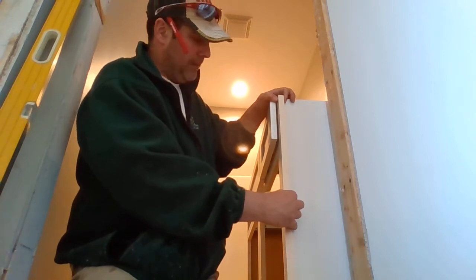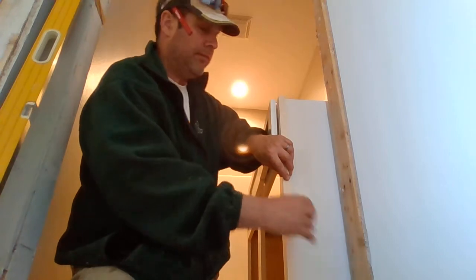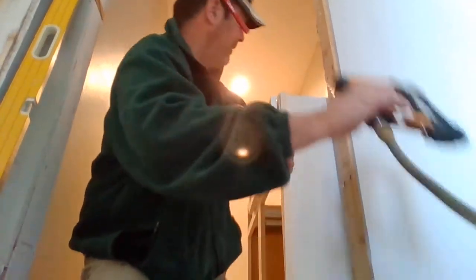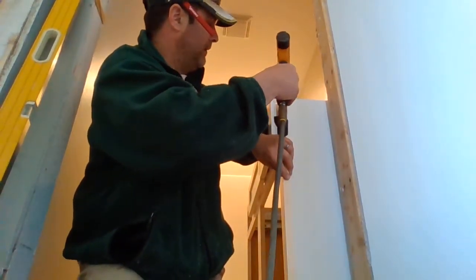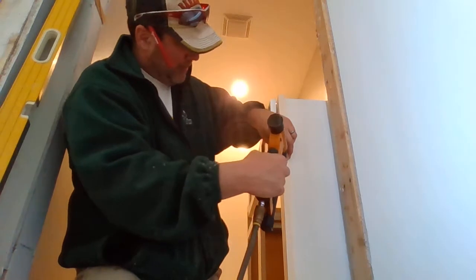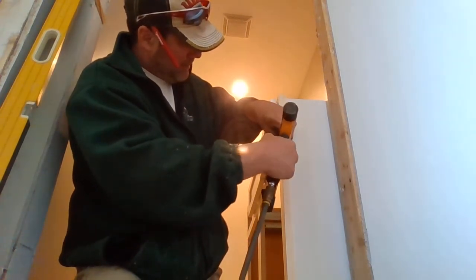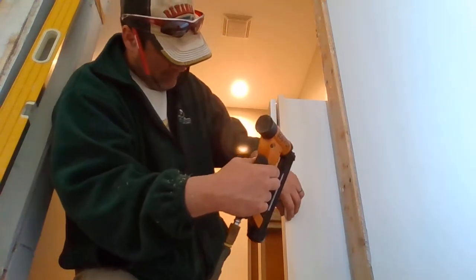Flush that thing up — I ripped it down the table saw exactly a half inch. I'm going to flush it up with the top. A little tiny bit of glue on it, a little tiny nail right there. These are my little micro brads — I love these things. And put a few nails in.